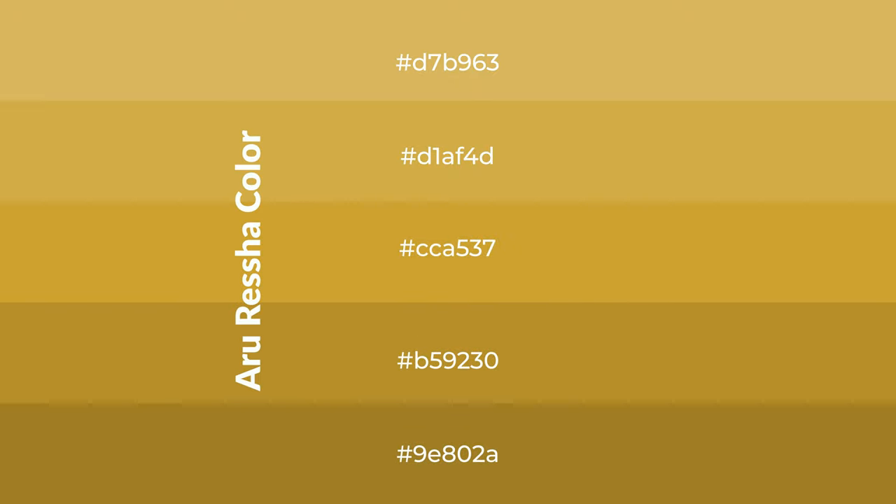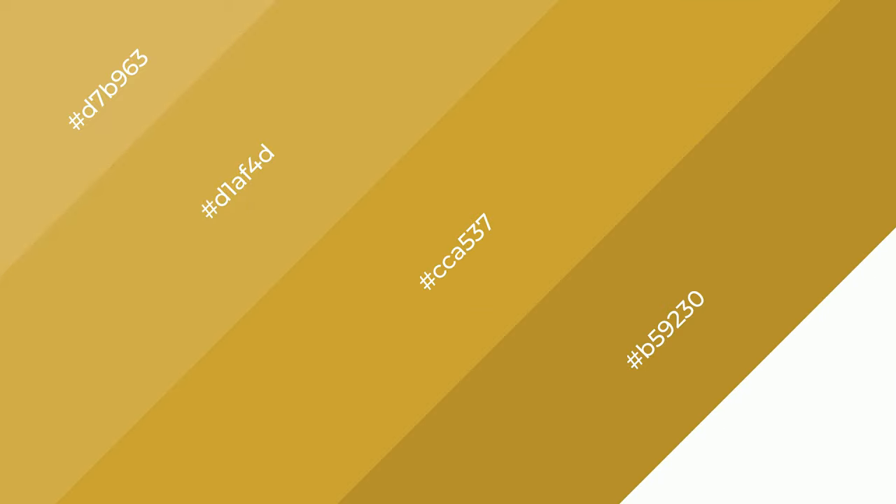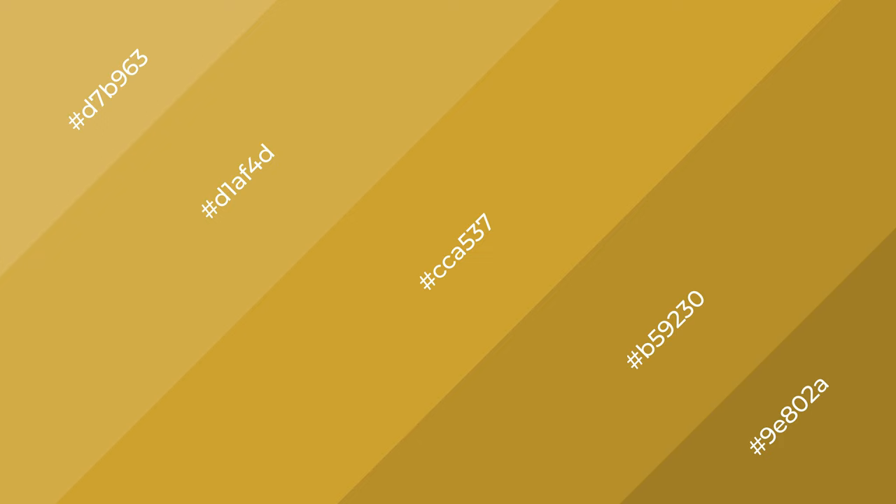To generate shades of a color, we add black to the color, and it is used in patterns and 3D effects. Layers and shades create depth and drama. Aru resha is a warm color and it emits cozier and active emotions.